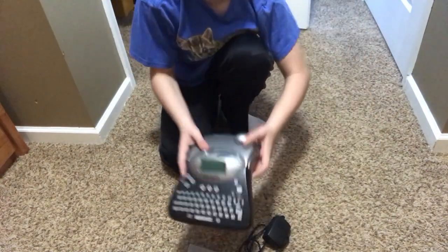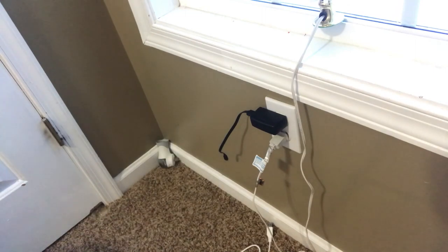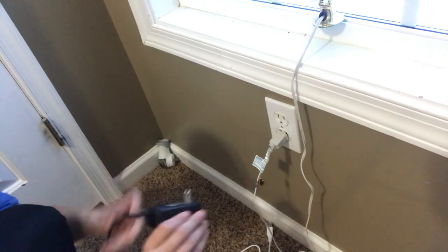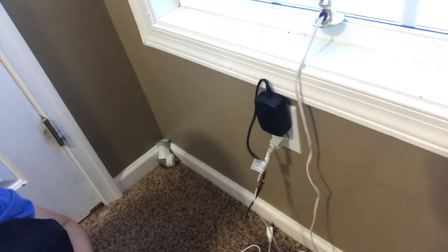Let's go ahead and boot her up, shall we? Okay, currently I don't have any free outlets, so what we're going to do is plug the Dymo label printer in.